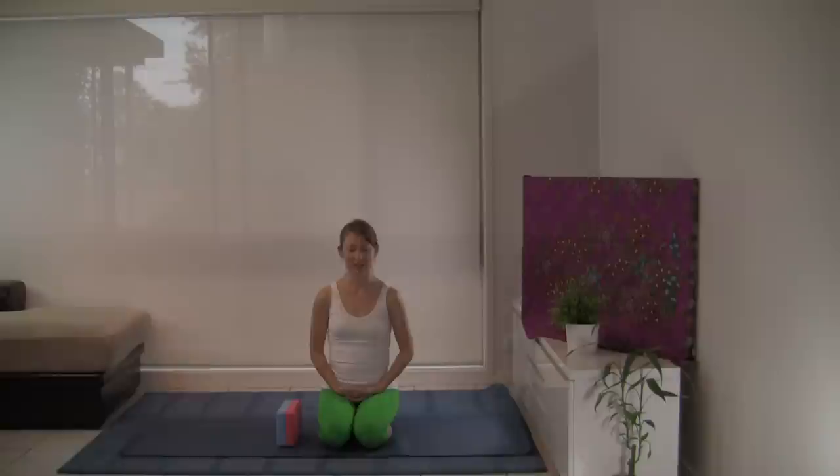Close down your eyes, release your jaw and soften your face. The eyelids just gently close. Relax the shoulders back away from the ears. Observe the shoulder blades slide down a little. Sitting up tall, heart space open and bright.